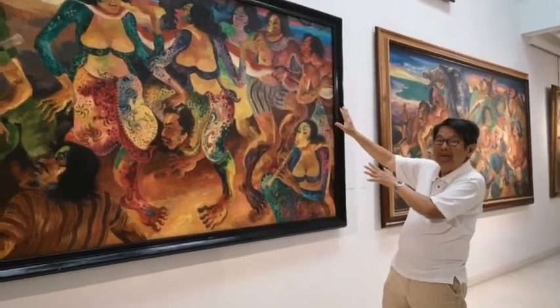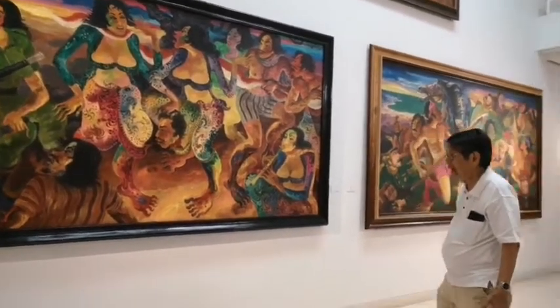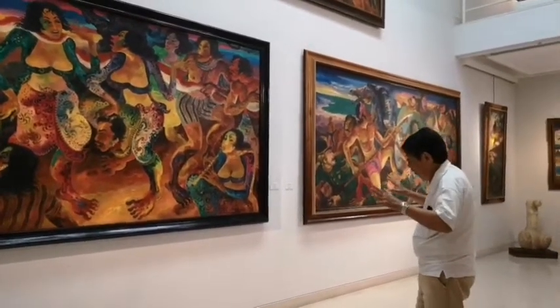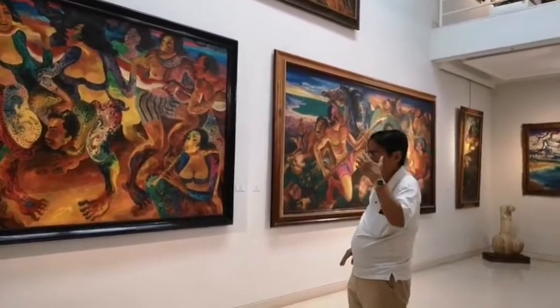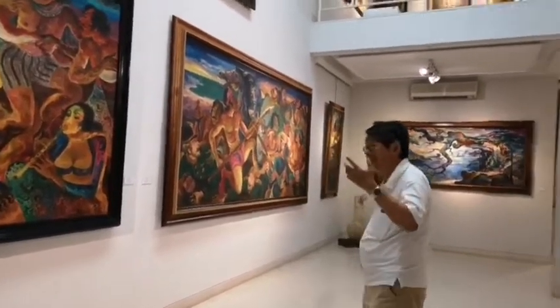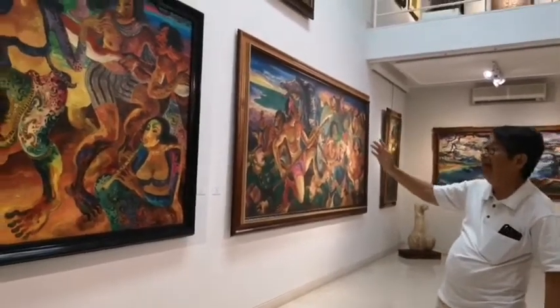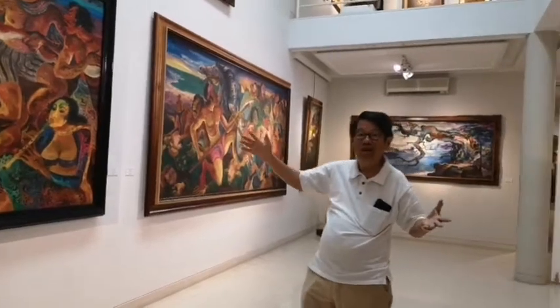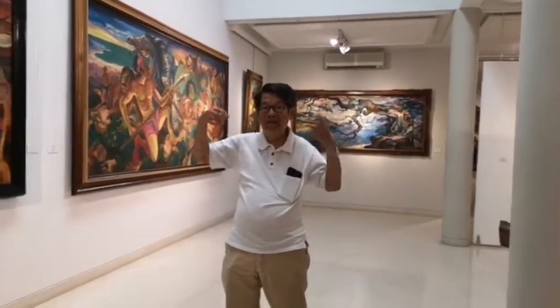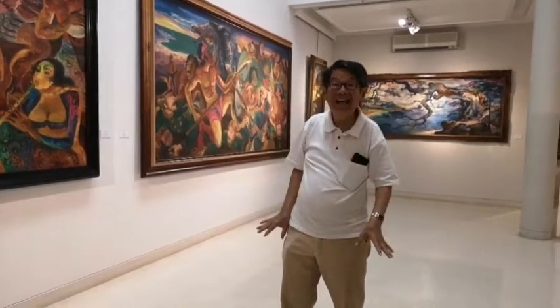So how long does it take to finish a painting of this size? According to his students, a small size work like that he can finish in one or two days. But a big painting like this, he needs more days because he has to wait until it is dry.